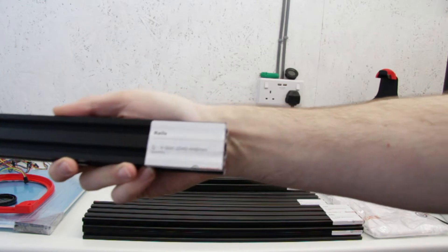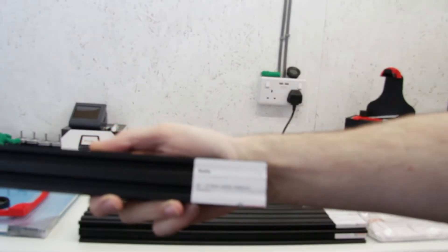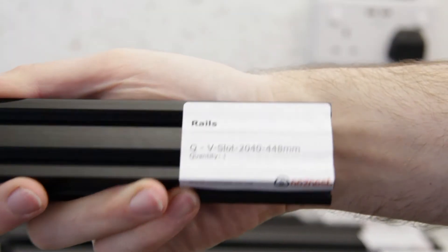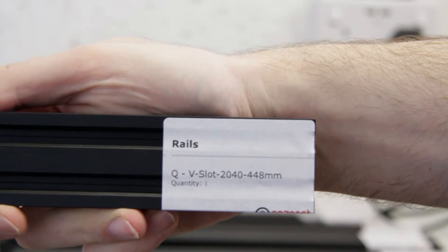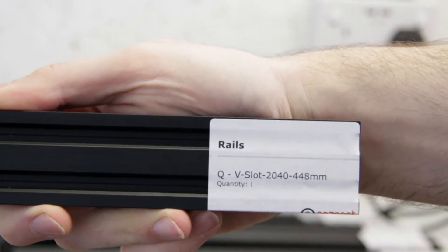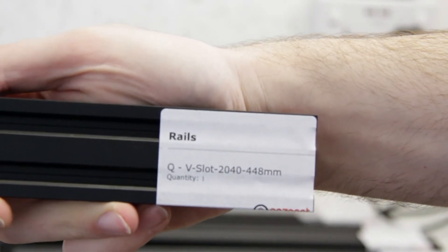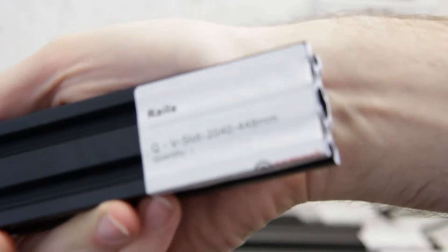Let me just focus in on this label for you. So everything comes from OozeNest labelled — individually labelled with the corresponding letter to the build guide, the type of aluminium extrusion, and the length. And then if it's required by the build, it will have the ends tapped as well.